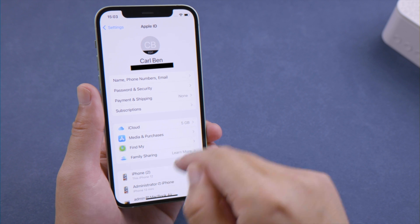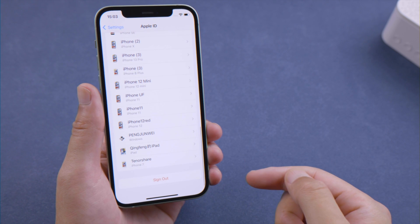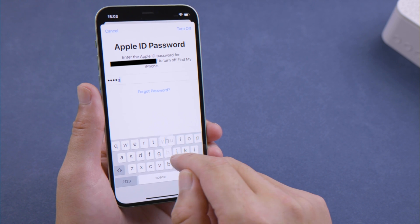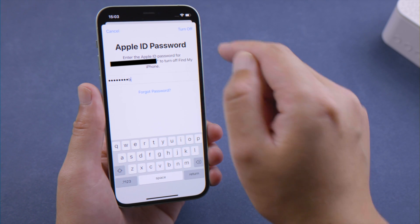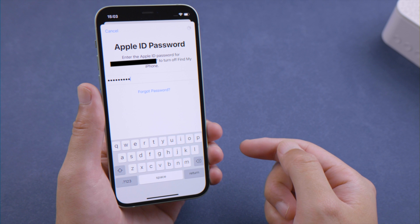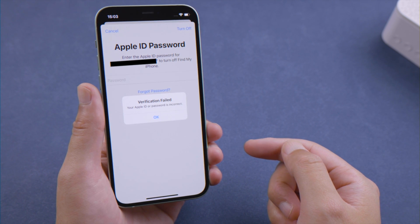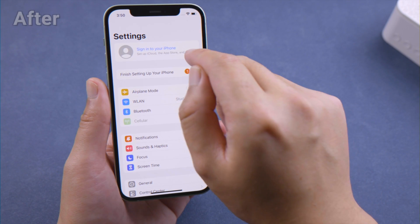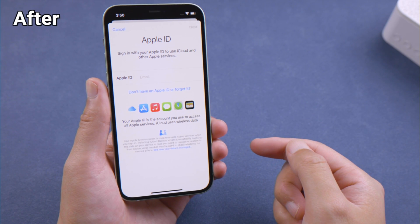What's up guys, welcome back to the Tenorshare channel. If you forgot your Apple ID password, you might find yourself in a situation like this: you try to sign out your Apple account from the iPhone, but realize you have enabled Find My and can't turn it off. No worries. In today's tutorial, we'll walk you through 3 best ways to reset it. Let's dive in.